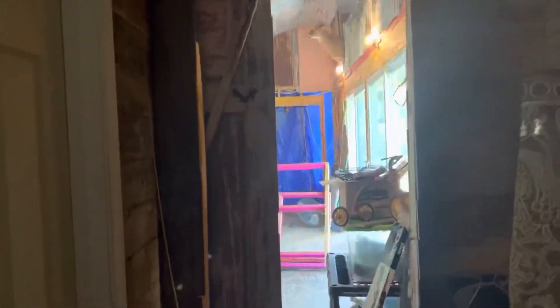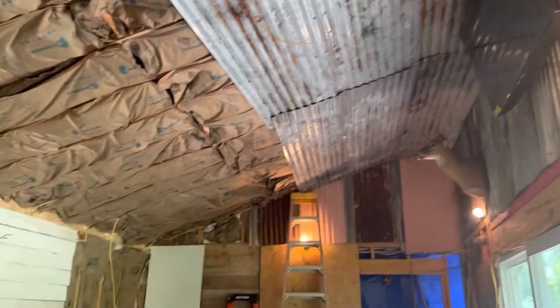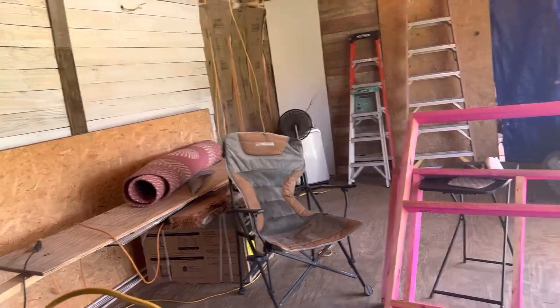We got about the first 50 feet done — well, maybe not all the way done, but we're getting there. If y'all want to see more build videos of what we're doing with this old house trailer turning it into a nice cabin...